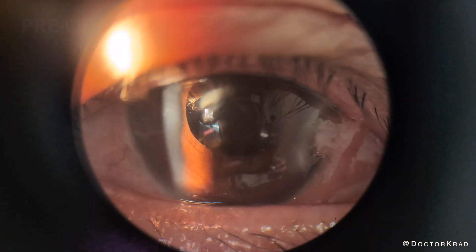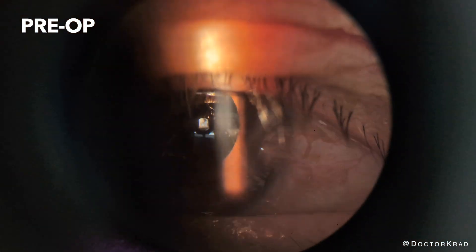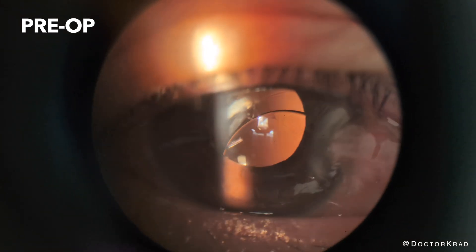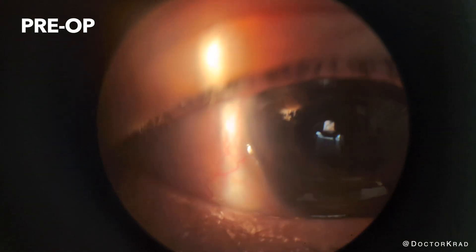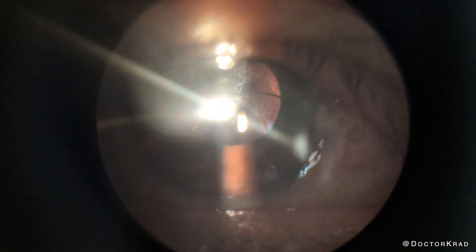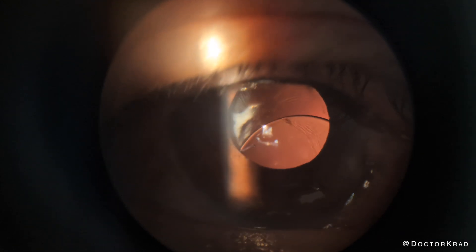Here is a video of the patient preoperatively. As you can see, her intraocular lens is dislocated inferiorly. She has a history of narrow angle glaucoma, including an acute angle closure episode with pressure in the 50s, and she also has a history of pars plana vitrectomy.